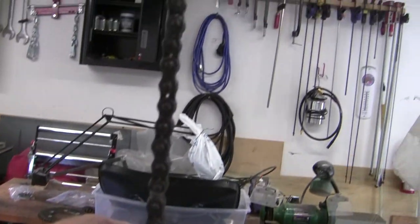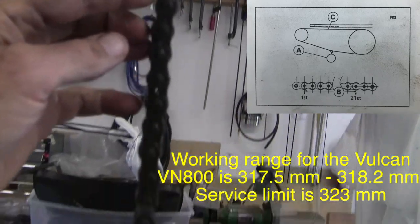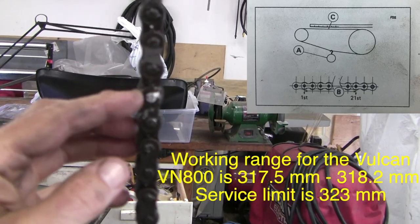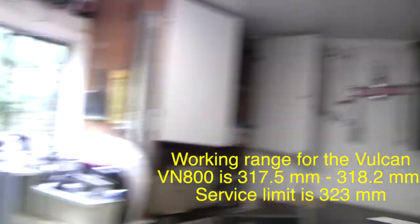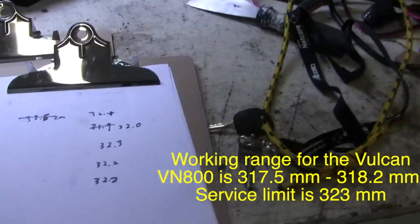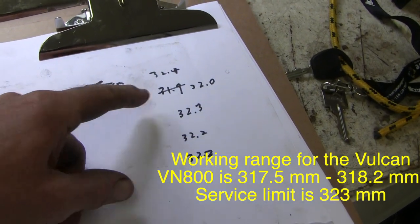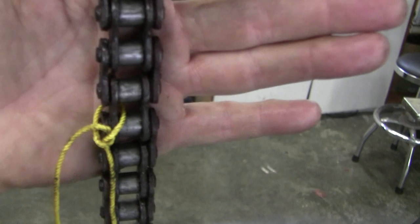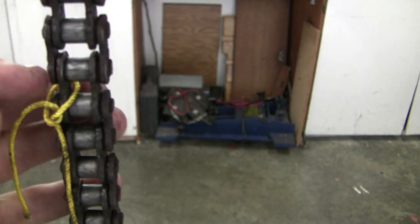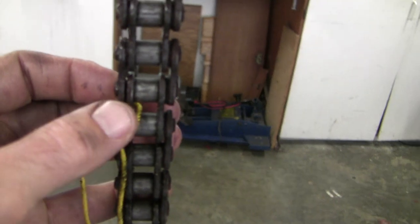I decided to look at this chain more closely because of the dramatic difference in chain tightness depending on rotation. The way you measure: you make a mark, call that rivet number one, then make a second mark at rivet number 21 — the distance between 1 and 21 is exactly 20 links. That distance can't be more than 323 millimeters. I did that five times and the biggest I got was 324, the smallest was 320, so I didn't see as dramatic a difference as I would have expected. That said, I did see significant evidence of chain wear — not only is there rust, but there are O-rings that are missing. About a half-dozen links have completely lost their O-rings.